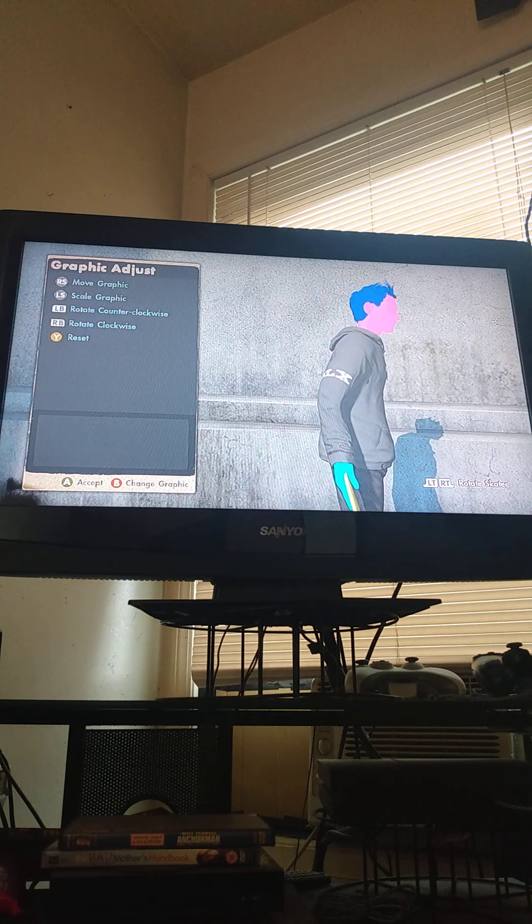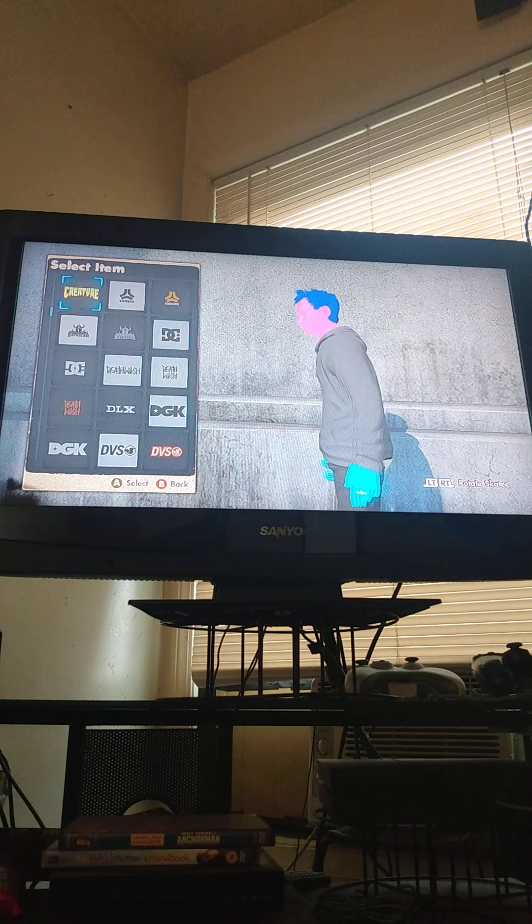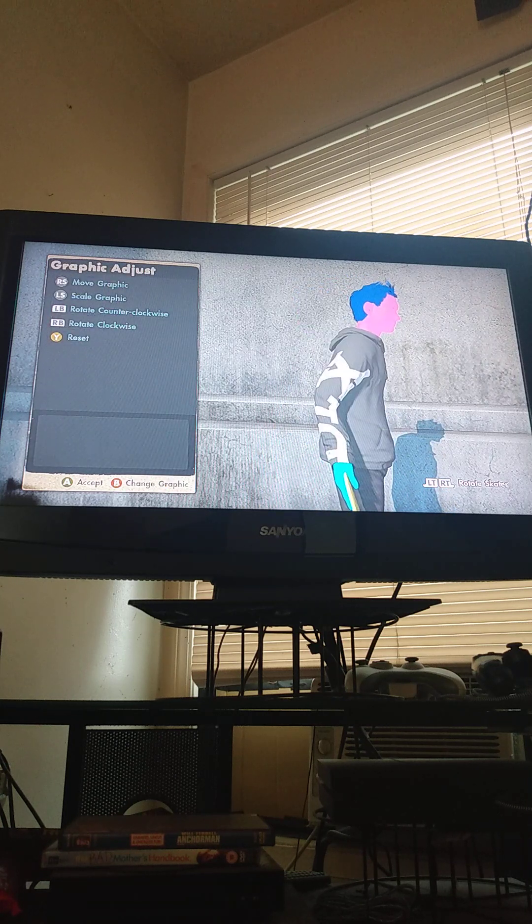Go to the DLX logo. Make it as big as you can make it, and then tilt it to the side a little bit.